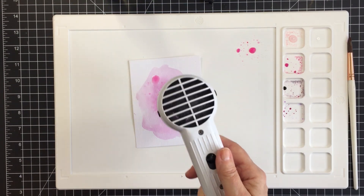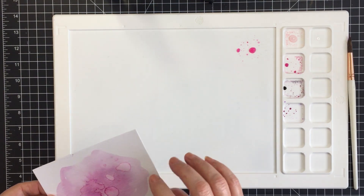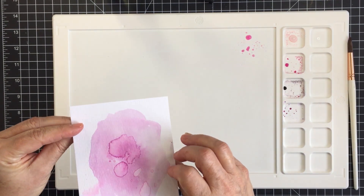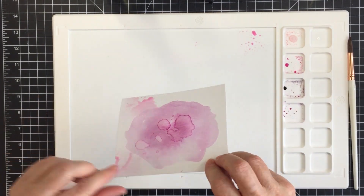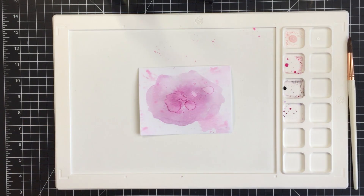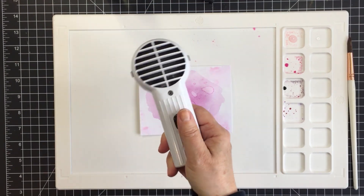This is the direct to paper method — I go ahead and squash that paper down onto the ink, pick it up, and let it flow again. I'll dry this as I go along, keep adding and layering the color, and it creates this really cool distressed pigment on the paper. I just love how this looks as a background piece.